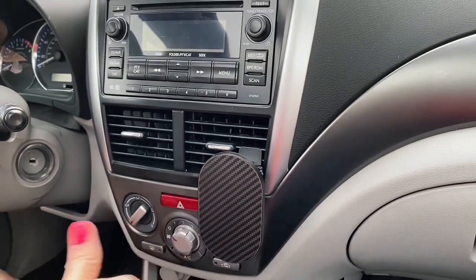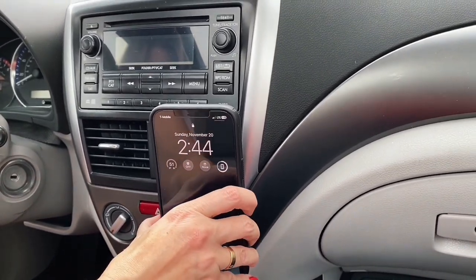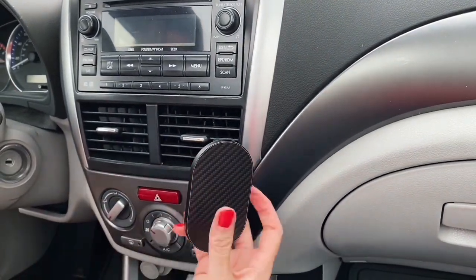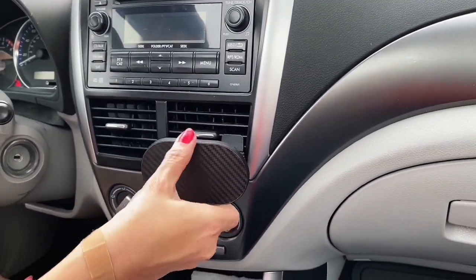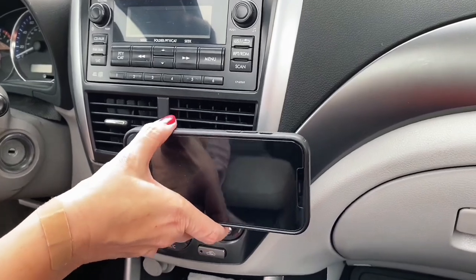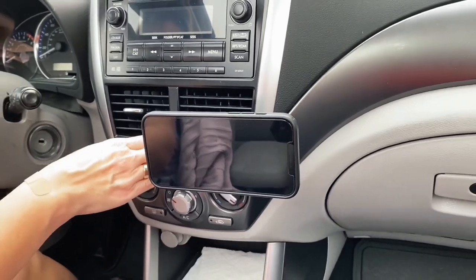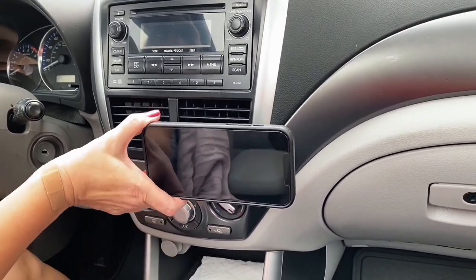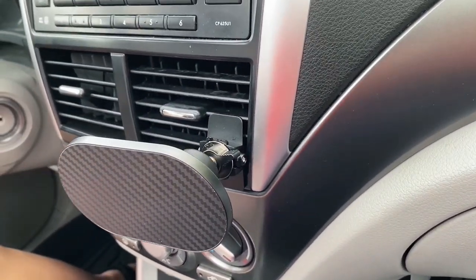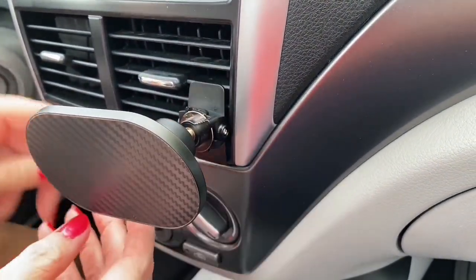We're going to clamp it in — nice and stable. It's got a really good catch and it'll pivot any way you like. Let's do landscape. It finds its place and feels really stable, and it's not bending my vent at all — I like that a lot. I feel like the Endable was the clear winner between Endable and Belkin.